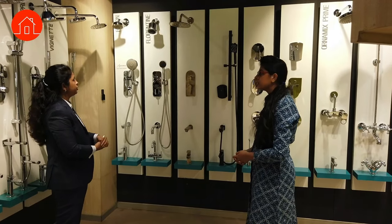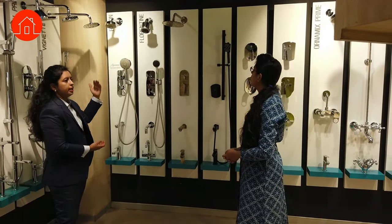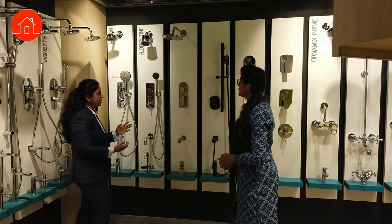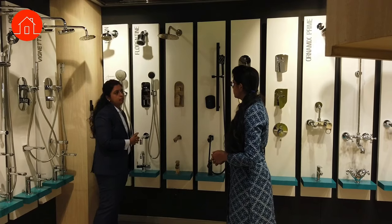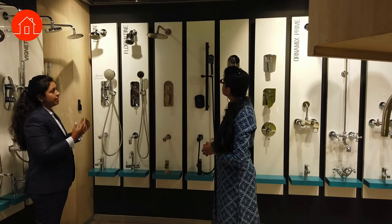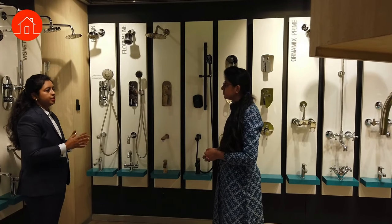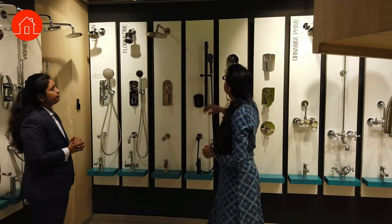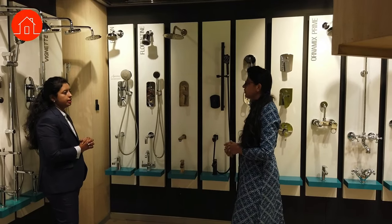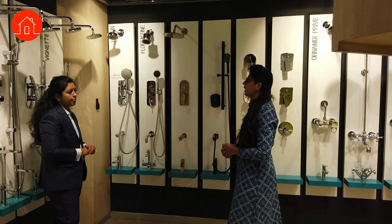The benefit of a ceiling shower over a regular wall-mounted shower: with a wall-mounted shower, the maximum projection rod we can give is two feet, so you have to stand close to the wall. With a ceiling shower, you have a three-by-three or four-by-four shower area and the ceiling shower sits right in the center, giving a completely different shower experience. Ceiling showers are single-flow rain showers; other variants are available in our Artist's Collections.